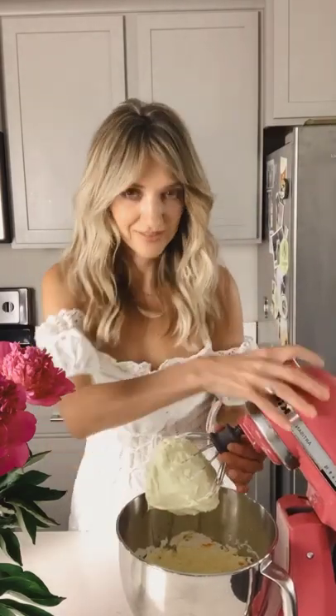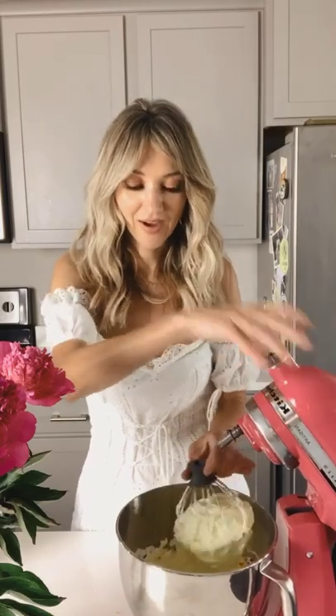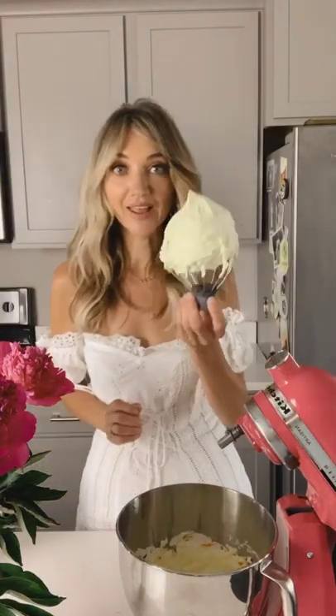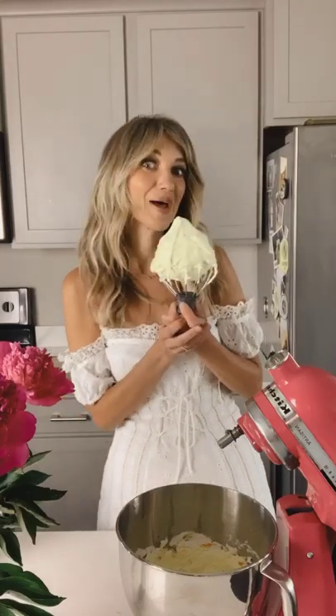Look how pretty this is — this is a beautiful meringue. Look at the pretty color yellow; it's going to be gorgeous. I made it a light color and I'm even going to use some edible markers later on.